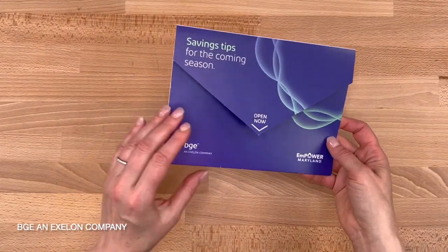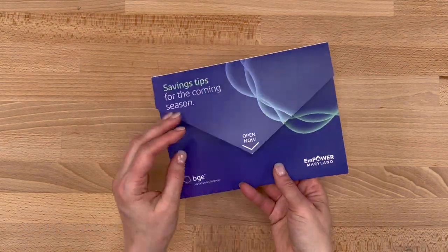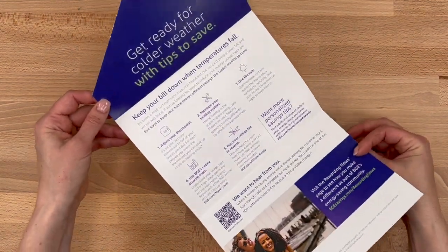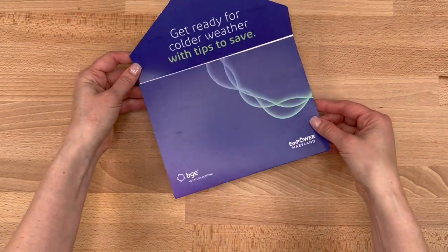Further simplifying, let's remove the pocket and coupon and make a basic pointed flap as the opening mechanism. This is easy to open, simple, and overall a nice design. This one definitely is more of a hybrid between a traditional self-mailer and an envelope, but the opening flap has an envelope vibe for sure.